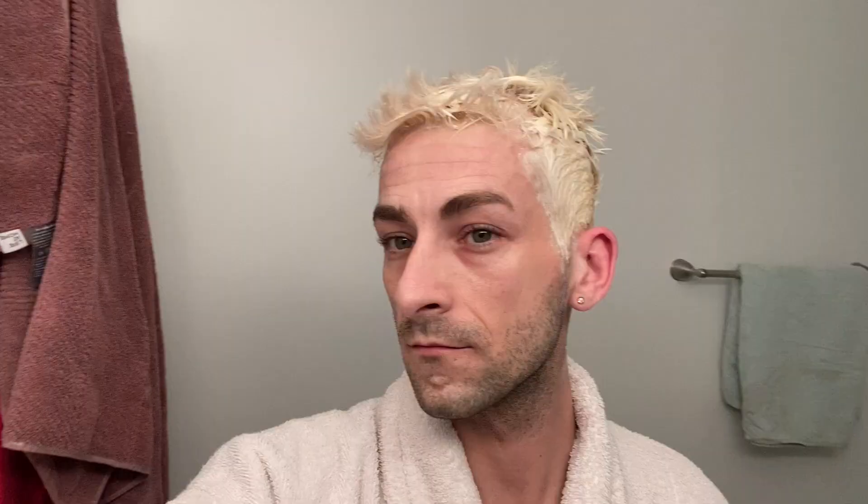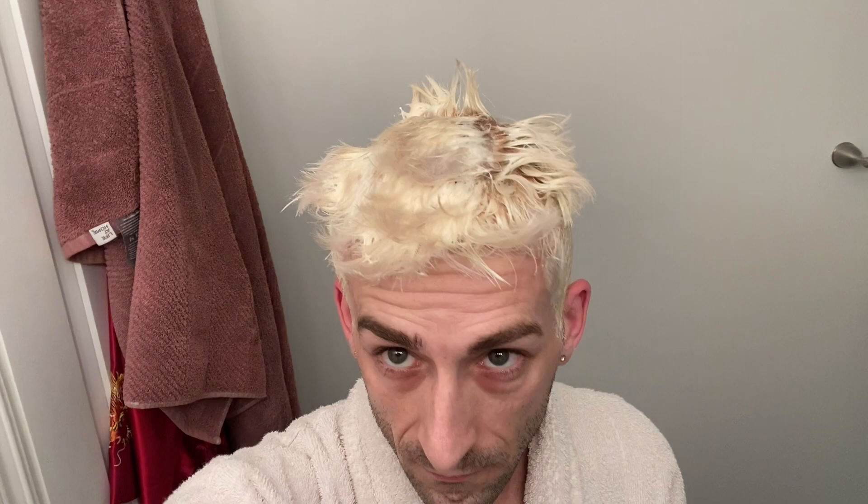This is what it's looking like so far — we are starting to process, getting a golden orange color, which is not the color we want. Now I'm finishing off that last section in the back using a mirror. The golden rule when lightening your hair: when it looks like it's ready, wait another five to ten minutes, because if you rinse it out it'll probably be yellow. This is the color I got — it looks pretty even from root to tip, so I'm pretty satisfied. Here's the back of my head — just doing a little twirl for you guys.